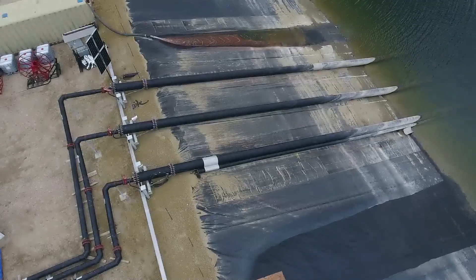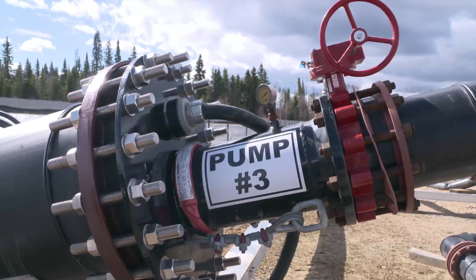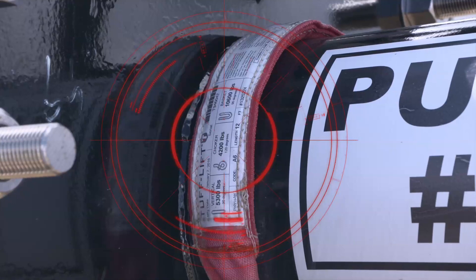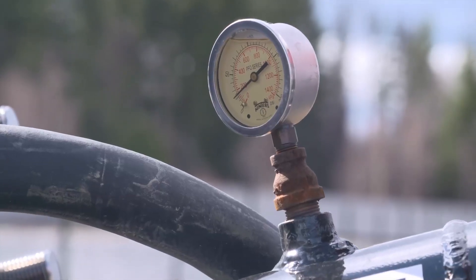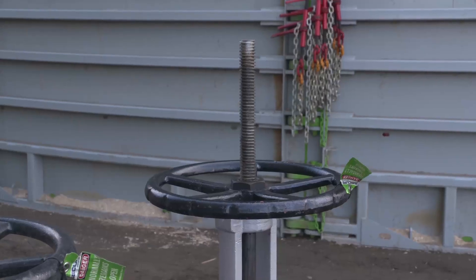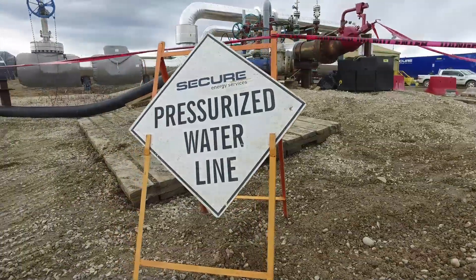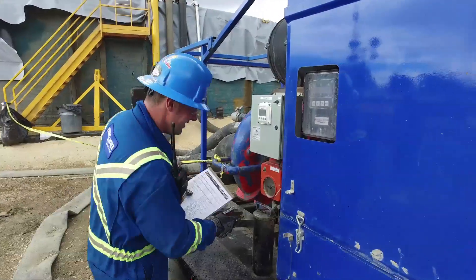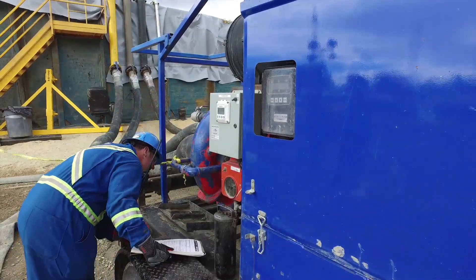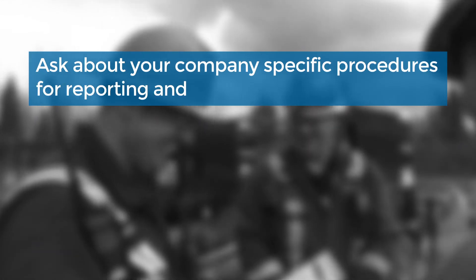Equipment. Ensure all equipment is as per the plan, within operating limits and specifications. Any inventory items missing or out of spec need to be brought to the supervisor's attention. Pay attention to maximum safe operating pressures, valve type, configurations, and connection types. Double check that all safeguards and no-go zones are in place. Identifying something that isn't correct as per the plan is of critical importance. One small change at one location may mean an additional change elsewhere. Ask about your company's specific procedures for reporting and managing change.